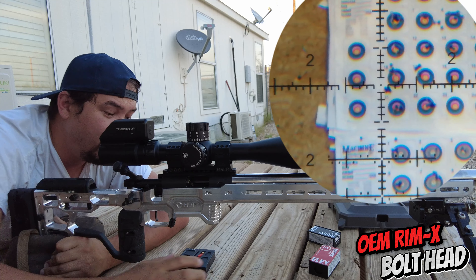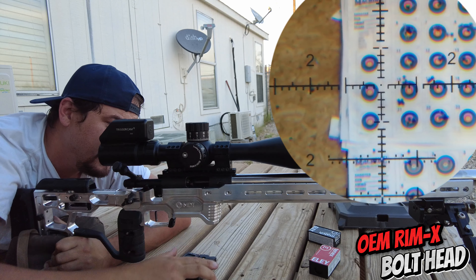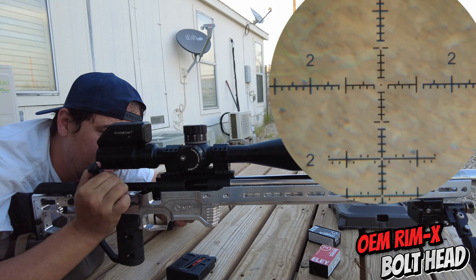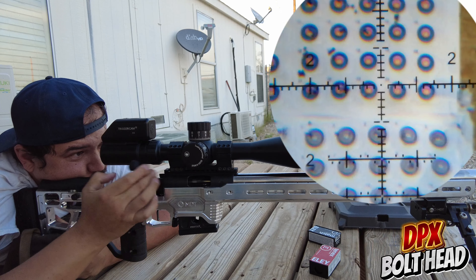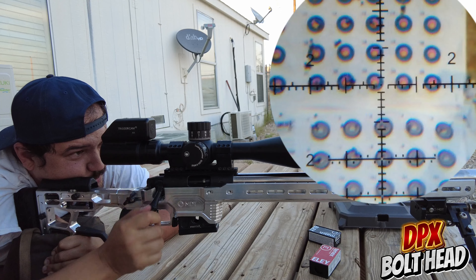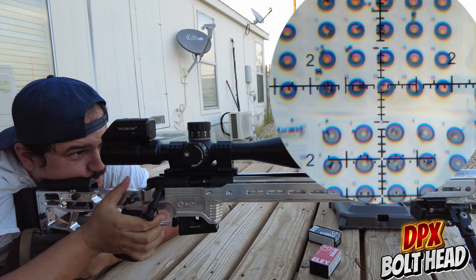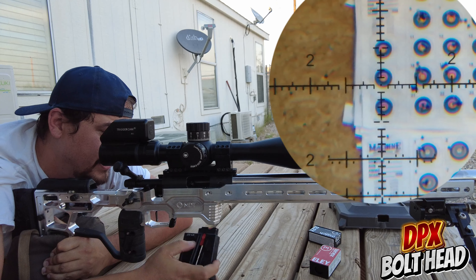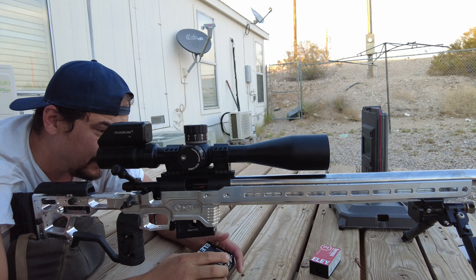It looks like it's holding zero. I don't think it really affects it much. Let me put a tenth in to the left, and we'll go back to the other extractor again. That's just the ammo that I have — it's not really the best Ely 10X, but it does work.